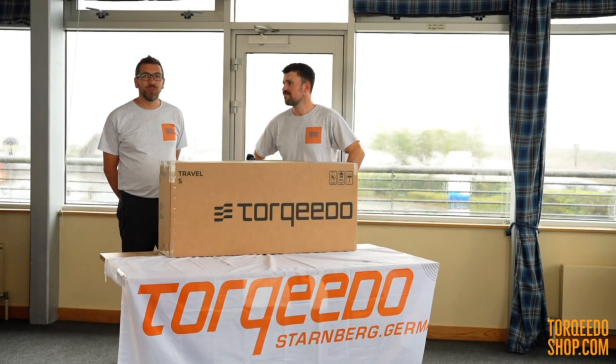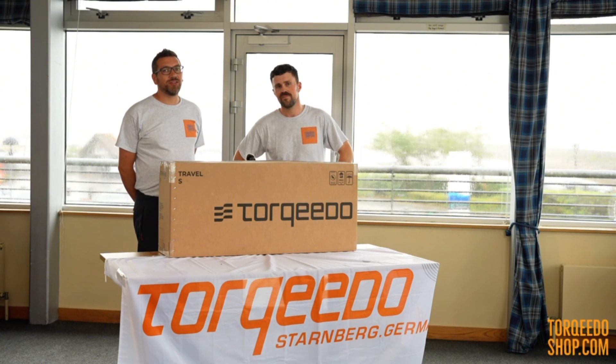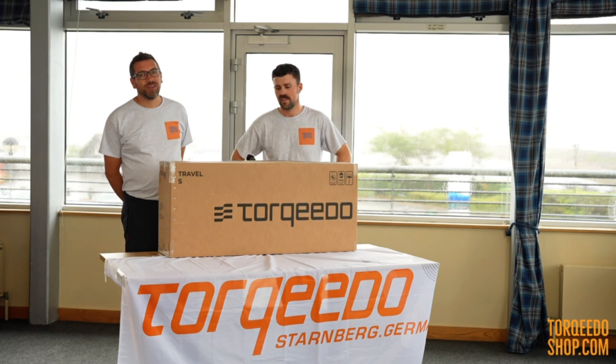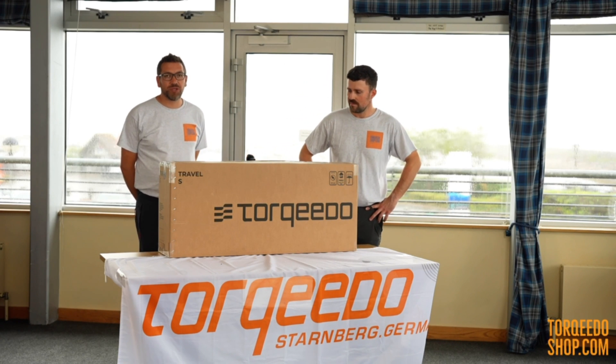Hi, I'm Callum and I'm Tom. We are the Torquido shop based in Largs on the Clyde, west of Scotland, and today we're going to unbox the new travel motor from Torquido.